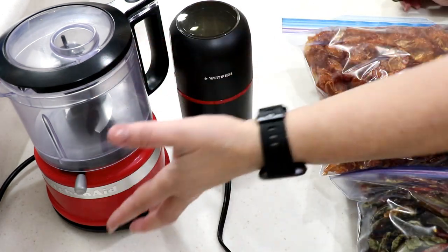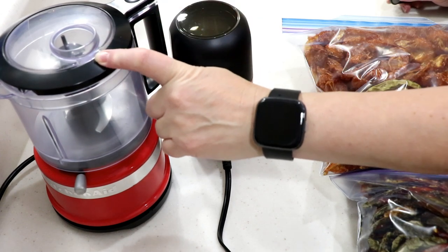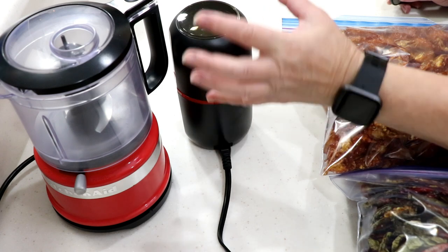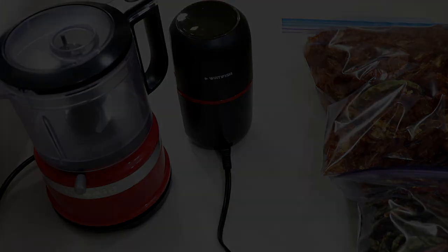These are the things I use to make the powder — I grind it up in the mini processor by KitchenAid, and then this is a herb and coffee grinder, so that's gonna put it into a fine powder. Gotta wear some gloves and a mask and I'll be good to go.